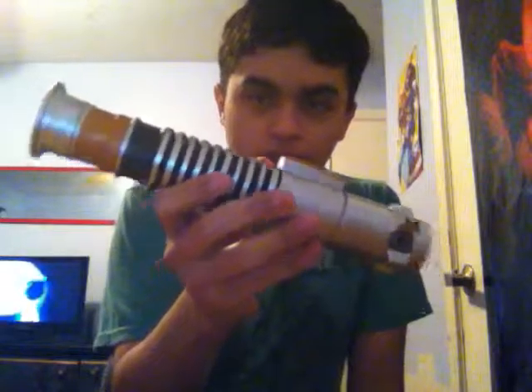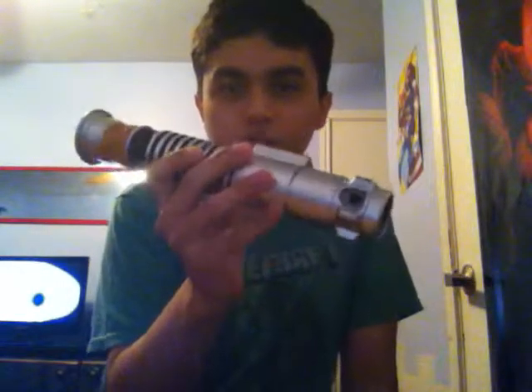Hey, welcome back with another video. Here is this — this is Luke Skywalker's lightsaber from Episode 6, Return of the Jedi.